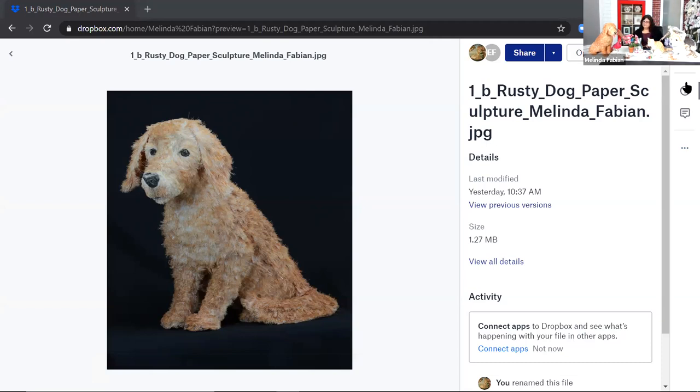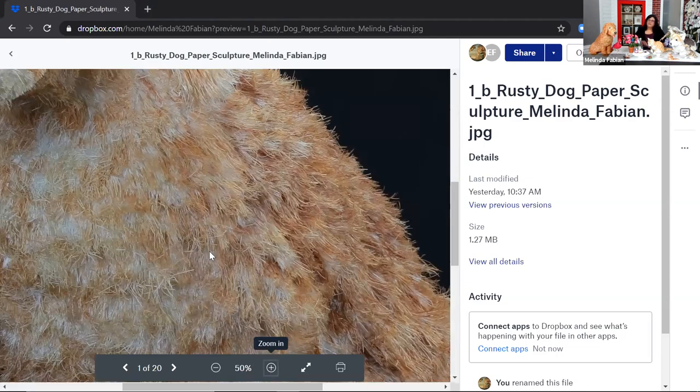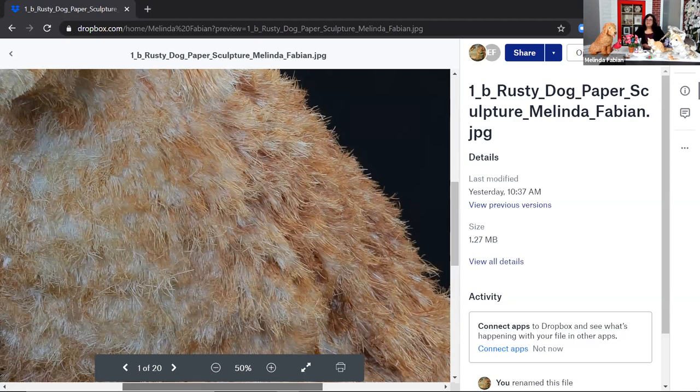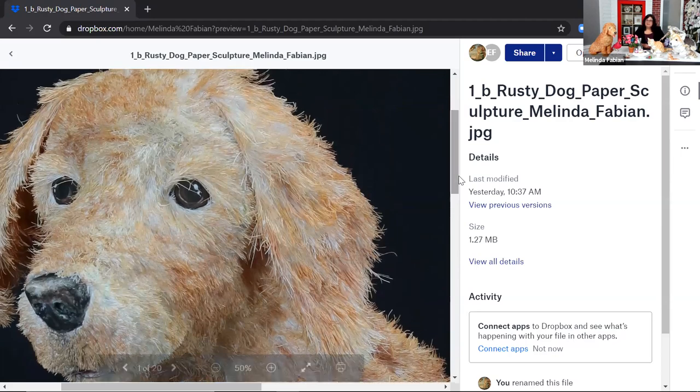So for Rusty, I first did the pencil sketches, and then I started to create the body of the animal. I had to think about what the body looks like. Just like if I were going to draw the animal, you have to think about what the shapes look like of the body. So then I started to create that form in paper — it's just paper. I use paper and glue to make the body, and then I start cutting lots and lots of little pieces of paper, and that's what I use for the fur. The fur of the animal is also just made out of paper.